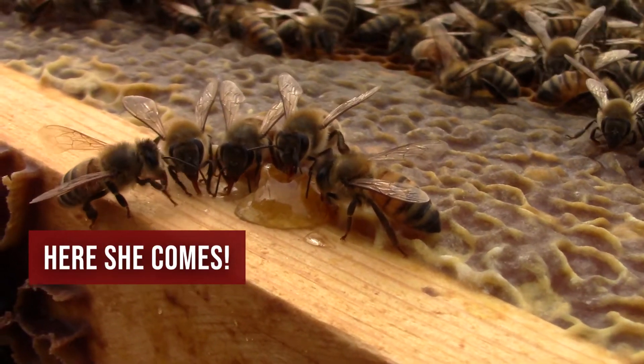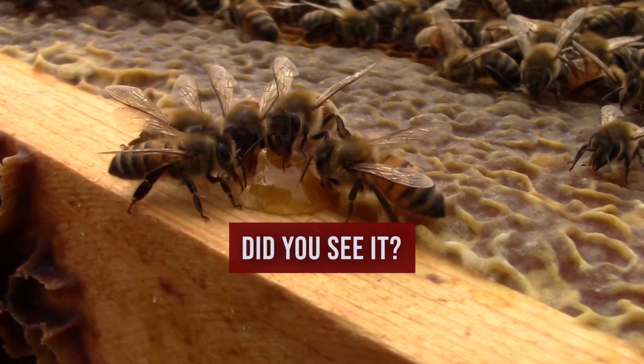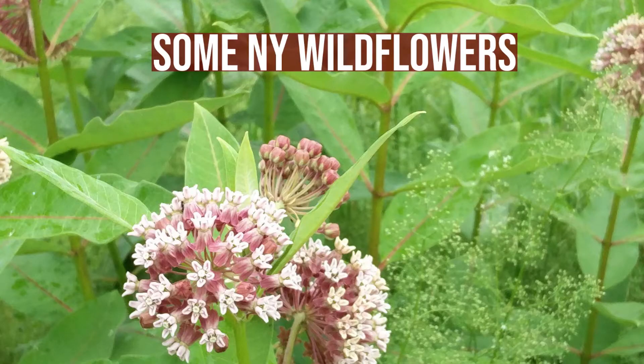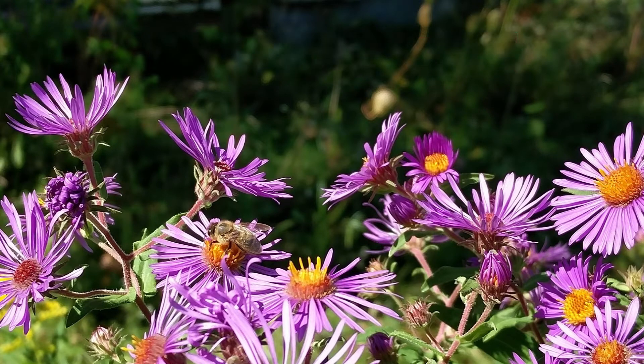Another thing bees use their tongues for, of course, is to drink nectar up out of flowers. Nectar is what becomes honey after it's in the hive. Sometimes the bees also go and collect water.